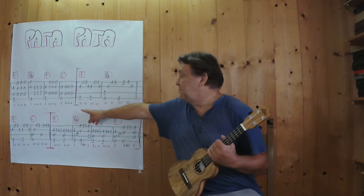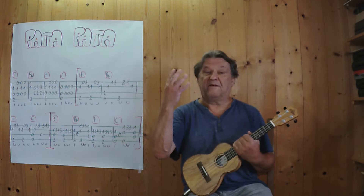Ich beginne mit dem Intro, spiele es langsam bis zu dieser Stelle hier, also die ersten vier Takte.